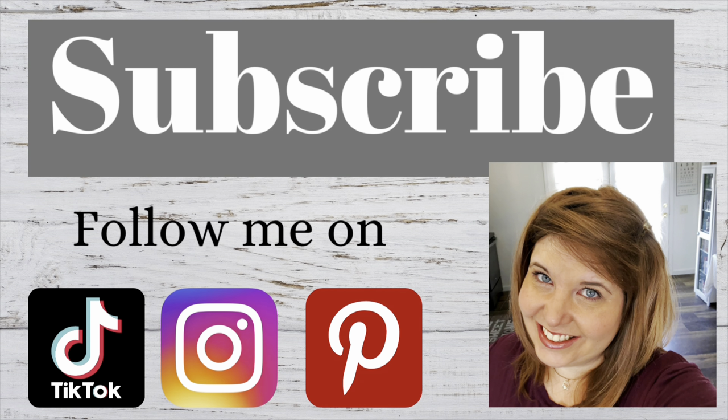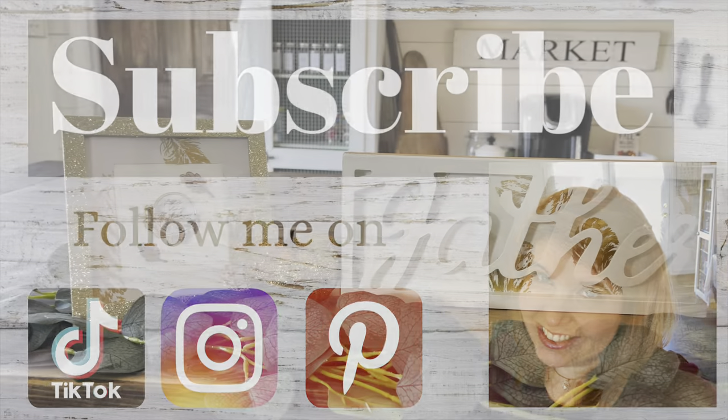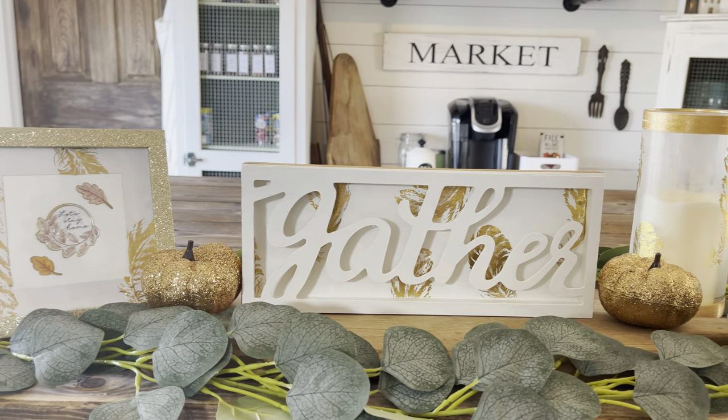Hi, welcome back to the Distressed Princess. I'm Rhonda and here are the DIYs I'm working on today.